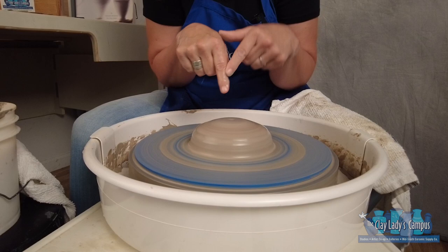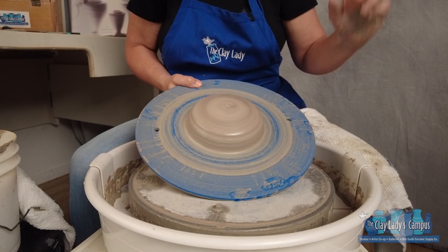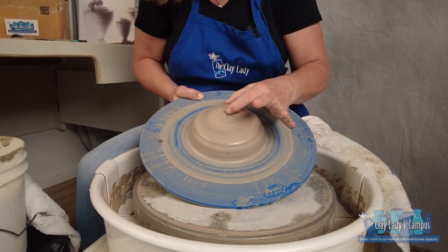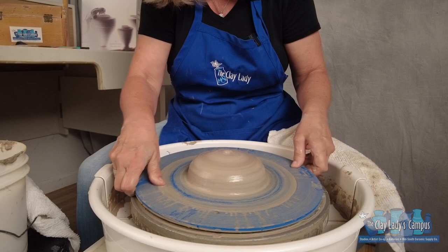When we open, we don't just take our finger and push at it, because what will happen is you won't go in the middle. You see how my finger is going back and forth? Just like when we were off-centered in the first video, this side is a lot wider than this side. That means this side of your pot — the wall is going to be thicker, it's going to pull up taller, it's going to stretch out farther. We need to make sure when we open, we're opening exactly in the center, in the middle.